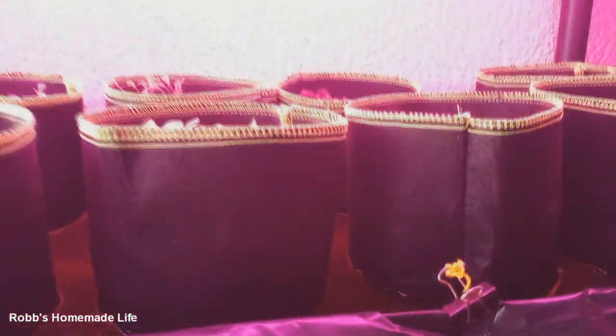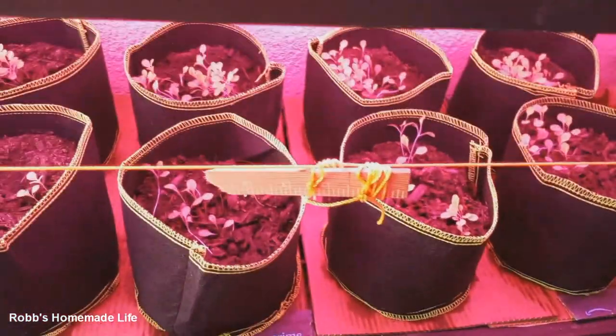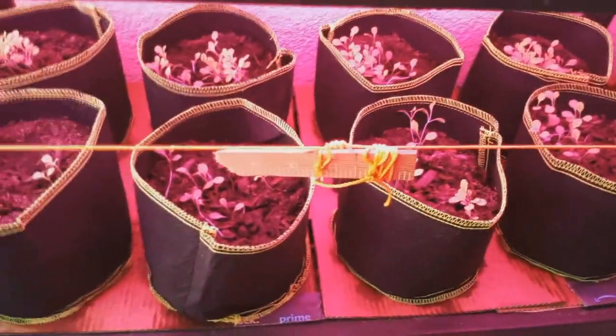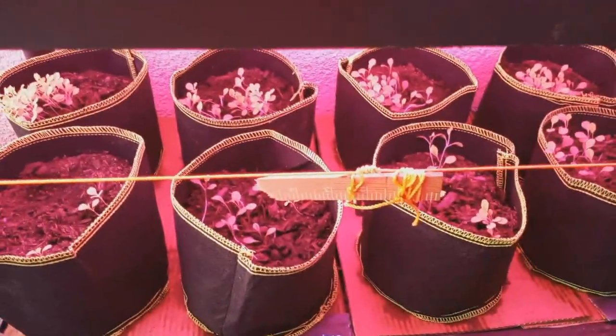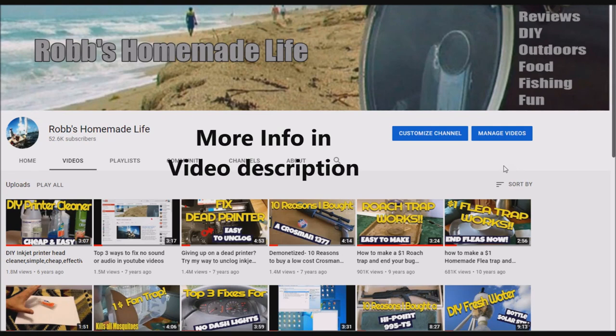That's about all you need to know. Don't forget you want Scott's Premium Topsoil because it's got sphagnum moss, or you can make your own potting blend. It's much simpler and quicker to just pour the water in the bottom and let it wick up. I find that plants grow better with a constant supply of water. Hope this helps — take care, see you out there!